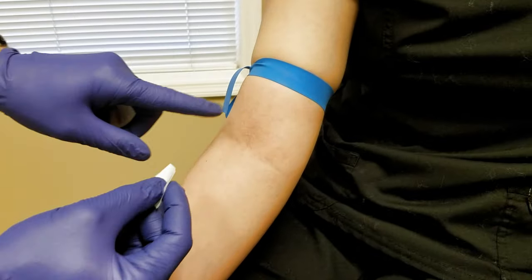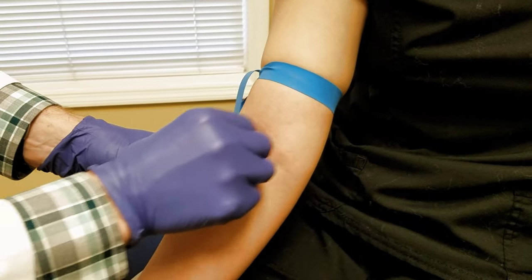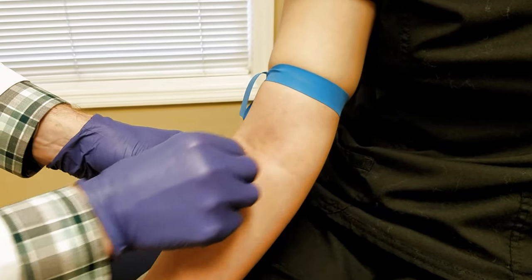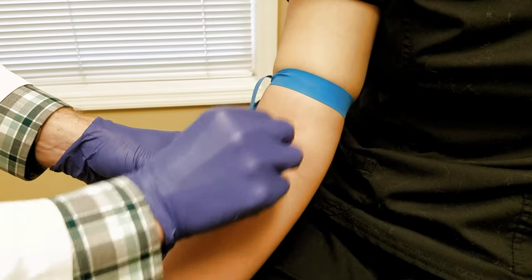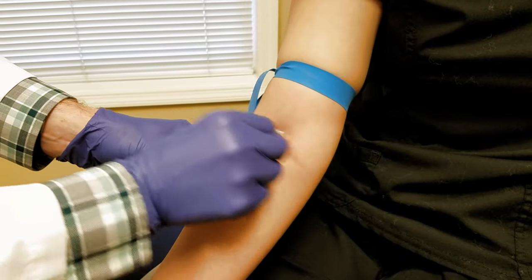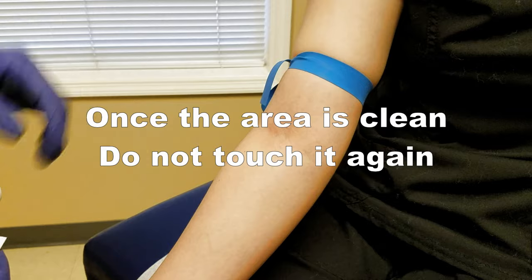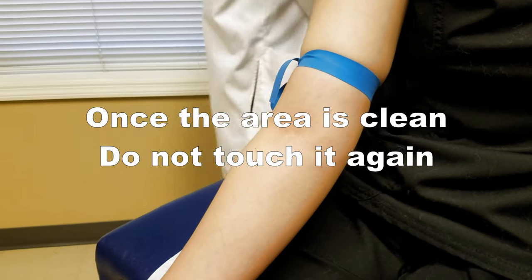All around where the needle's going to go, take your alcohol and rub it in different directions. Don't be afraid to rub, because the friction kills germs just as much as the alcohol. Go circle one way, circle the other way, up and down, left and right — that way we know it's nice and clean. It doesn't take long to dry; it will be dry by the time we get back.